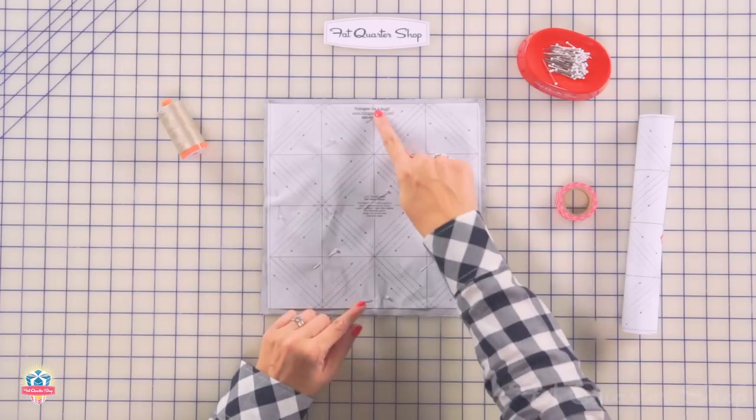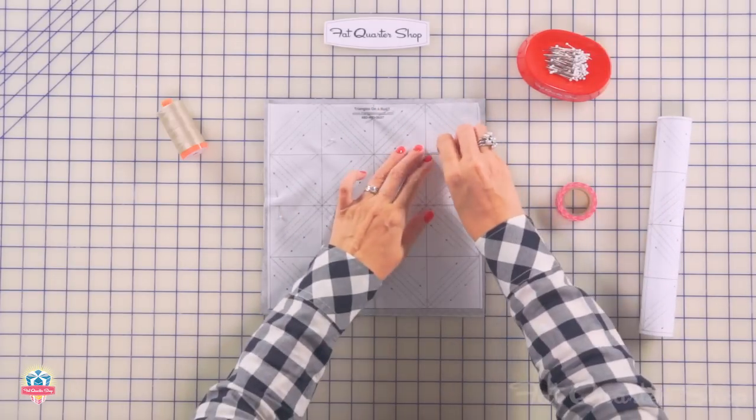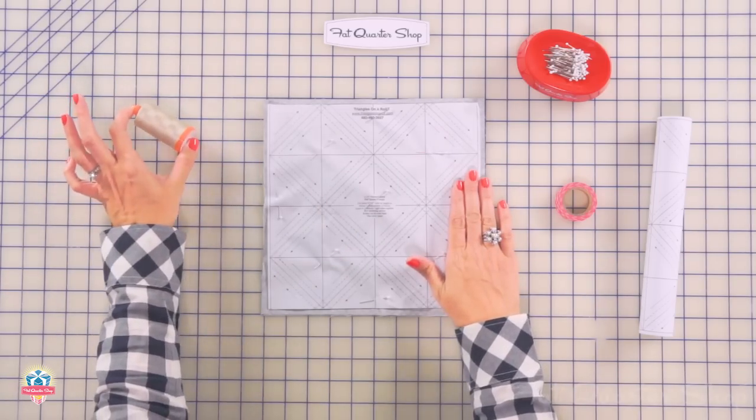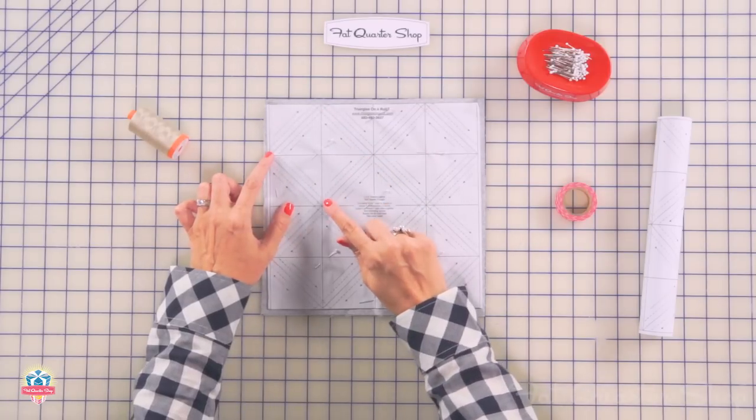From there, you're going to place pins kind of in the center areas. I like to always have it nice and pinned because you're going to get more accurate results. I'm going to use a full thread and I'm going to stitch directly on this dotted line, using a really low stitch length, like a 1.5. So let's go sew.